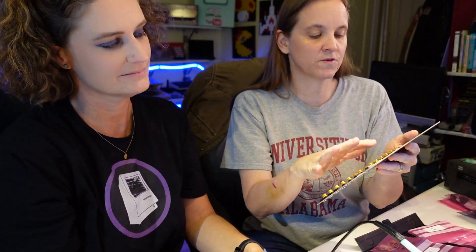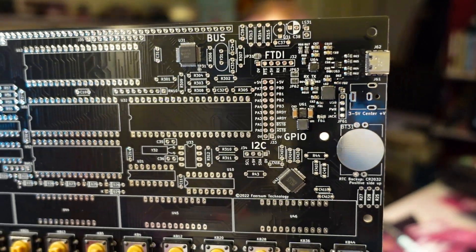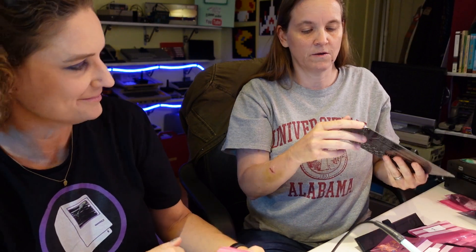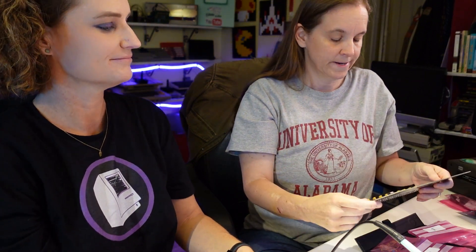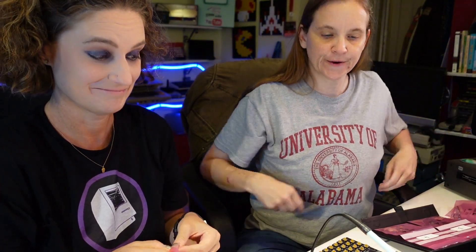There are a few things that are already soldered on here — all of the surface mount parts. We've got a little cluster of stuff in this corner that's already on this board, including the USB-C board. Which I appreciate. Alright, I'm going to turn on the soldering iron and get the solder out.